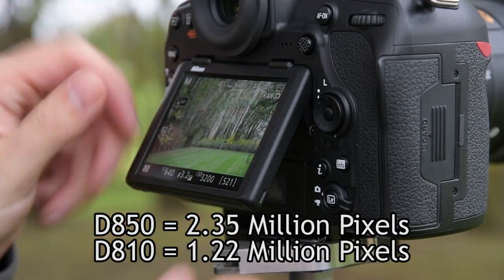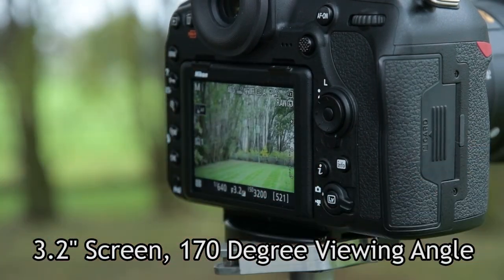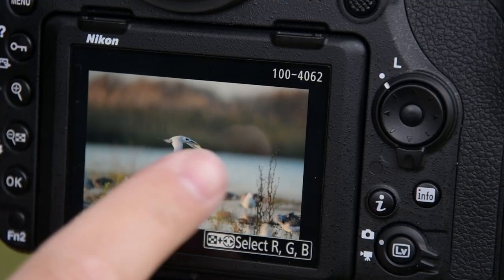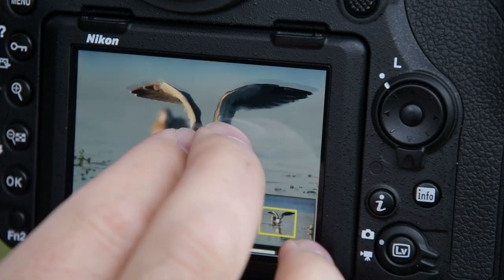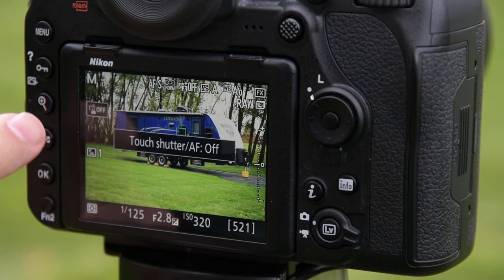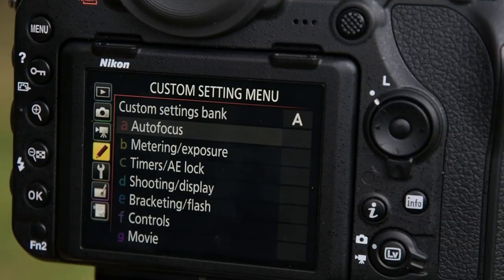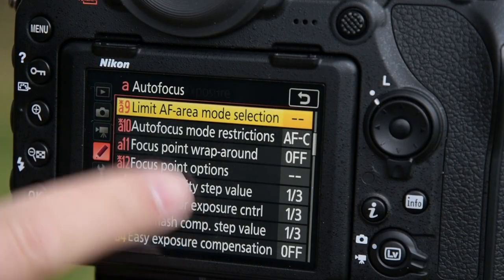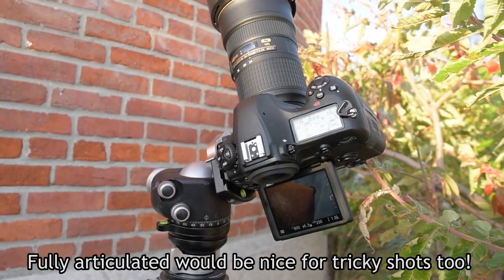You'll also notice we have a new high-resolution touchscreen on the back of the camera, and this is easily the best implementation by Nikon so far. Like the D5 and D500, you can use the screen to flip between photos, double tap to zoom into 100% view, and of course you can pinch and zoom. You can also tap to focus or tap to focus and shoot, switching between those by pressing the little box on the left-hand side when you're in live view. Unlike the D5 and D500, this camera allows you to use the touchscreen with your menu system as well — just press to select and flick to scroll. My only wish for the tilt screen is that it was fully articulated for vertical shots, but I suppose you can't have everything.